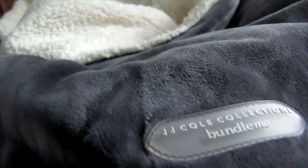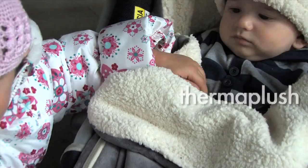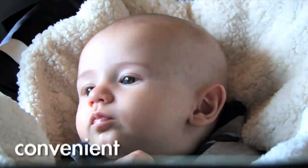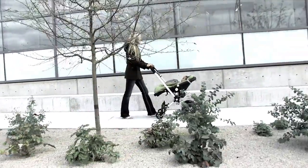The Bundle Me began because it solved a problem — the stylish alternative to bulky jackets and extra blankets. New in 2010 is our Thermomplush exterior. It is the softest and warmest Bundle Me yet. It's convenient, it's easy to use, and it's machine wash. This is the original JJ Cole Bundle Me.